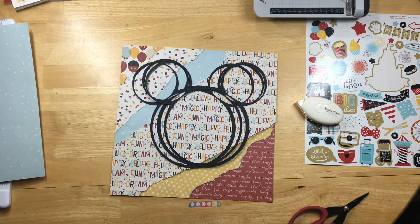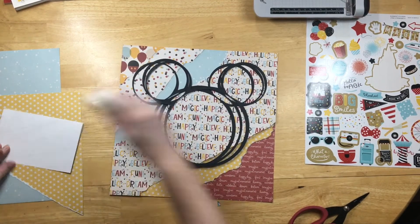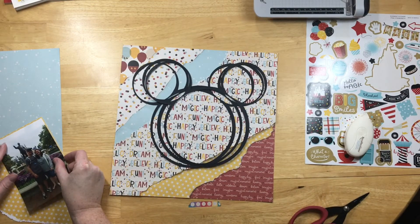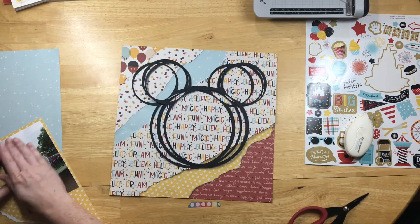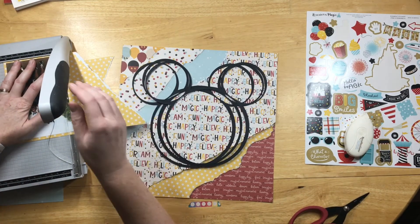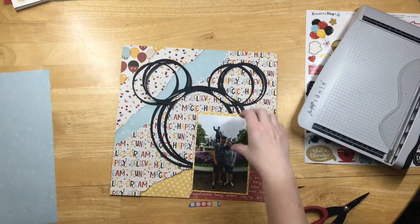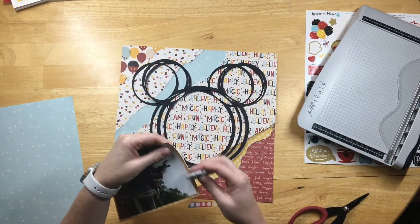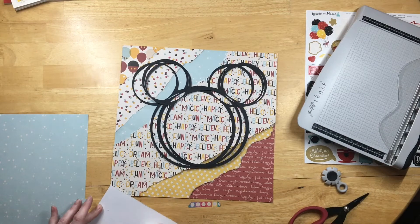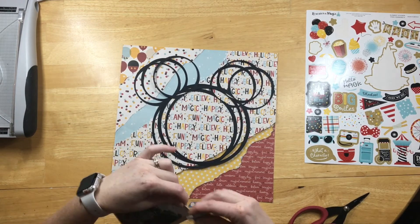I couldn't offset them too much, otherwise it stopped looking like Mickey ears. For the photo, I wanted to add photo mats. First I did the yellow stars mat and distressed that, then the second is blue with white diamond-like stars. Those serve as a solid element on my background to separate the busy pattern papers and help separate the photo from the background. I distressed both photo mats to match the ripped background look.